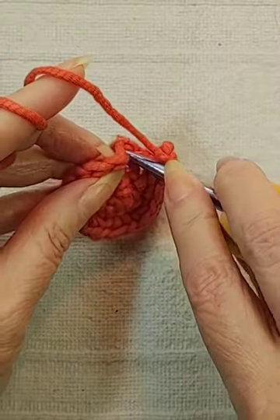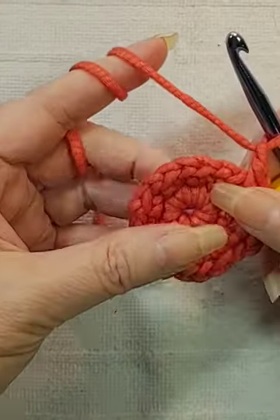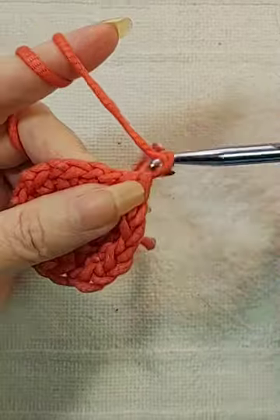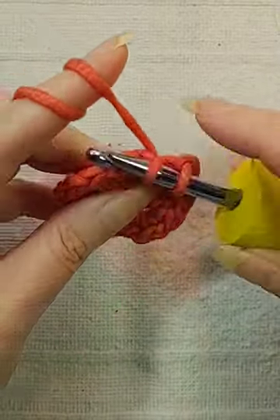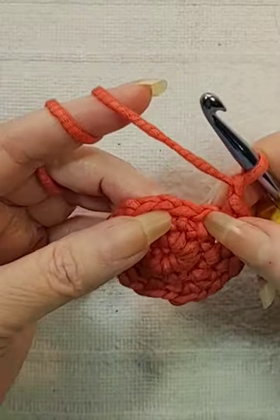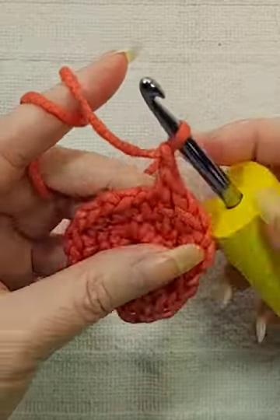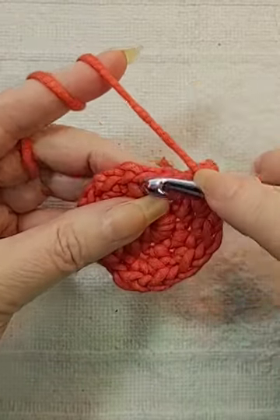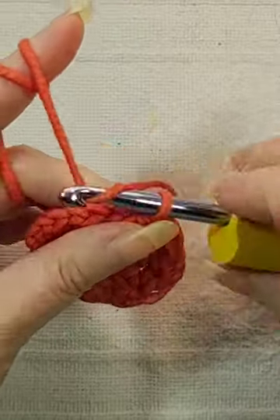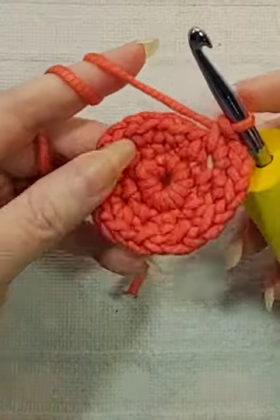This one's just going to be one — one single crochet, one chain. This one's going to be two. Single crochet, chain, single crochet, chain. This one's just going to be one. This is going to be two. Now you don't want to put too many stitches in around, or it starts to ruffle.